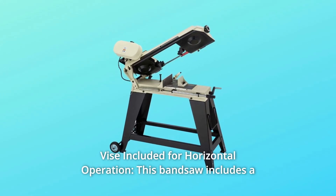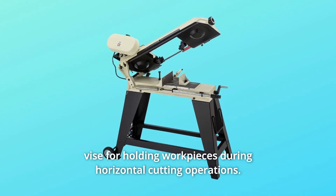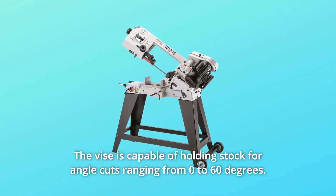Number 3: Vise Included for Horizontal Operation. This bandsaw includes a vise for holding workpieces during horizontal cutting operations. The vise is capable of holding stock for angle cuts ranging from 0 to 60 degrees.